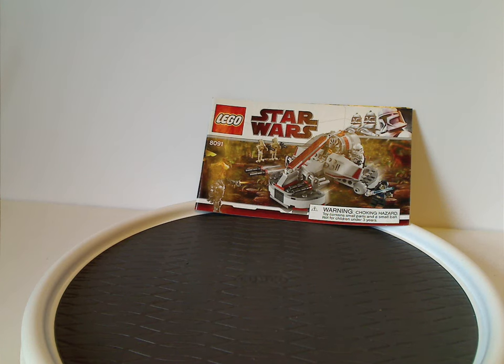Hello everyone, Dylan here. Happy Throwback Thursday, and the rotation leads us to a Star Wars review, and this one is on the Republic Swamp Speeder and Freeco Speeders from 2010.